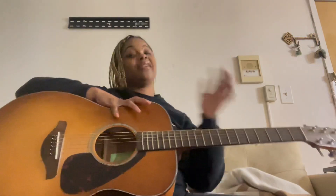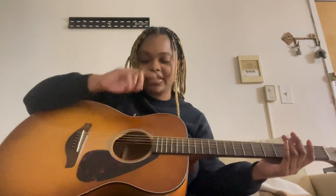So in case you've never played guitar — these are called the strings, and each string has a name: E, A, D, G, B, E. The way to remember this is 'Eddie Ate Dynamite.'